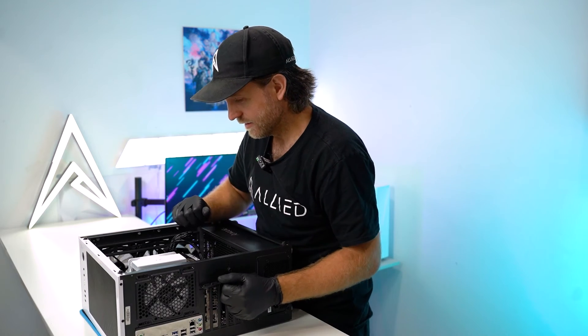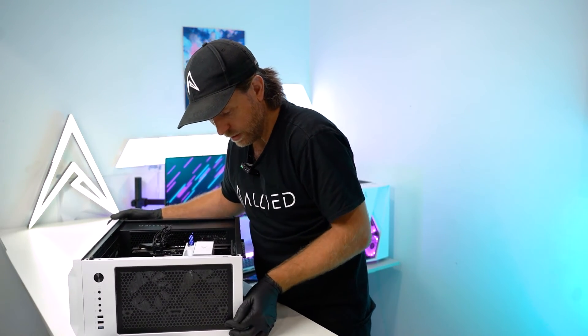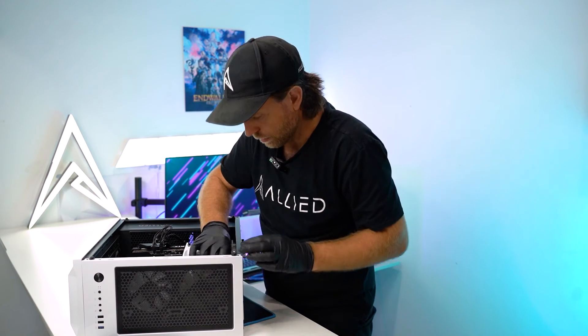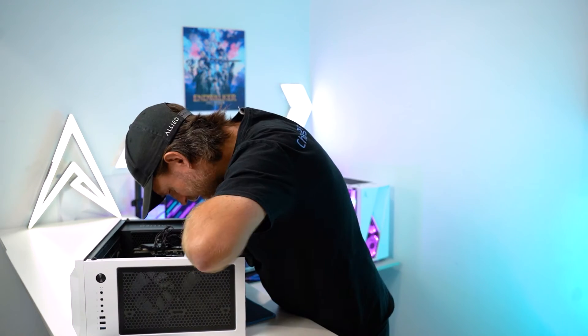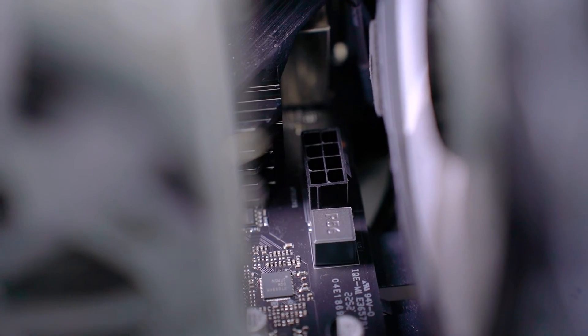Now the fun one — the CPU 8-pin. The easiest way to do this is to leave the computer on its back, thread the cable through and then gently try to line the cable up with your hands. This one can be tricky and fiddly. Press on it — it can only go in one way — and you'll hear an audible click when it connects.